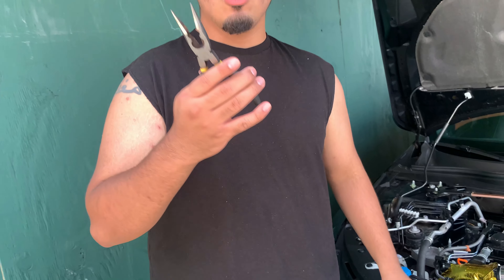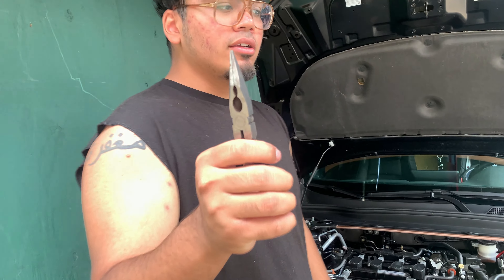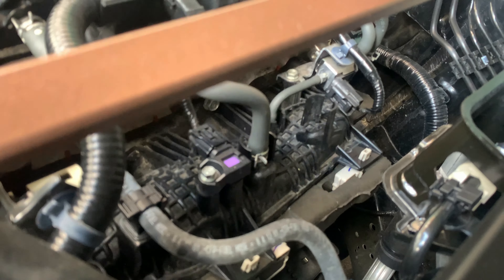20 minutes later — you're gonna need a needle nose plier to take out the clamps for the PCV hose. So you have to take this clamp off right here. It's right next to the purple looking thing.